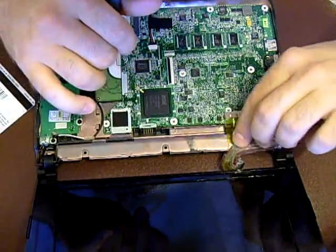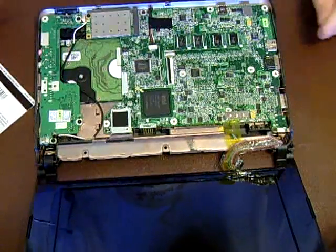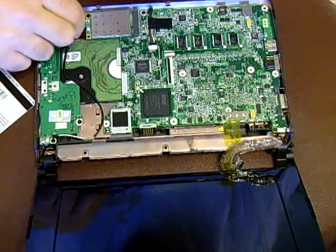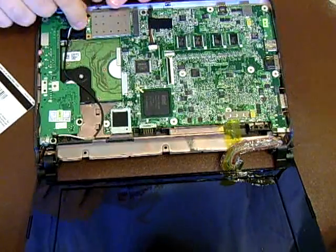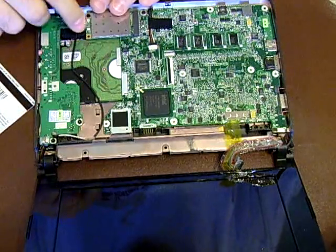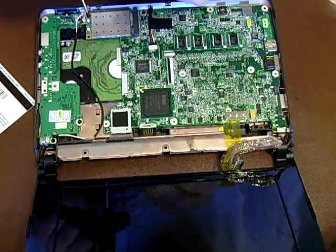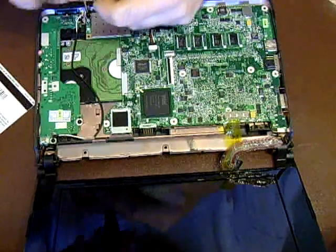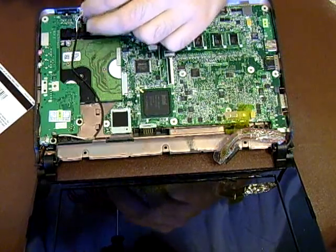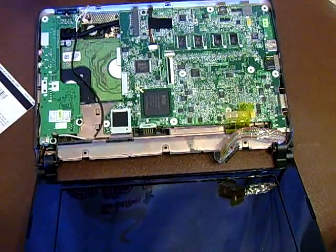A good place to put this is just slip it out of your way. There are two antenna wires you have to disconnect. The white one goes towards the front — just slip that out of your way. Take out this Wi-Fi screw here. The board will pop straight up on an angle. Take the Wi-Fi board and put it somewhere safe.